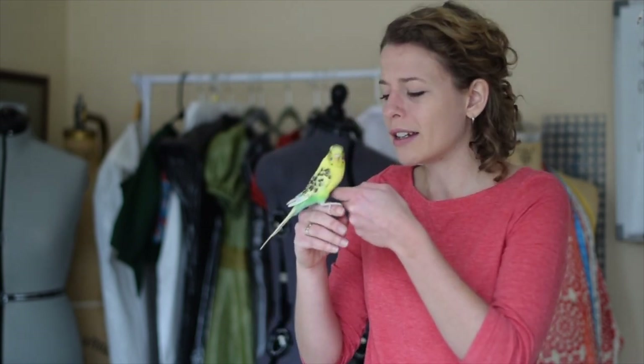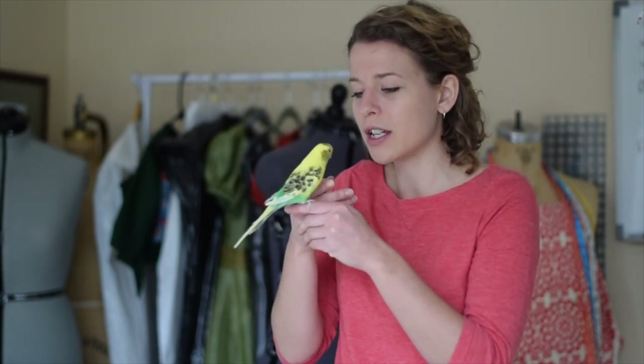This is Bamboo. He is my color inspiration for this project. I'm going to go for the yellow, but maybe not such a bright green — more of a tealish blue. He's a little bit shy in front of the camera, but he's been really good.